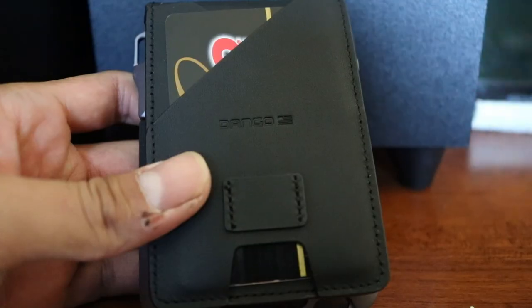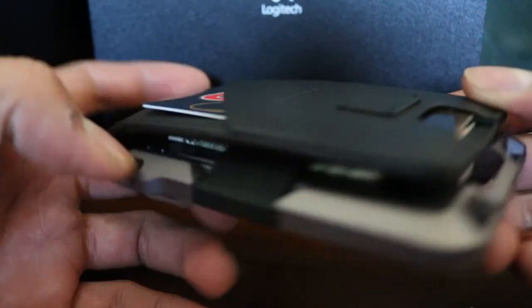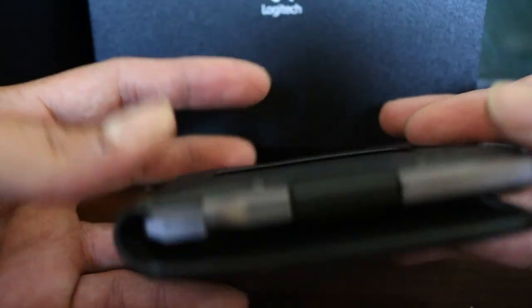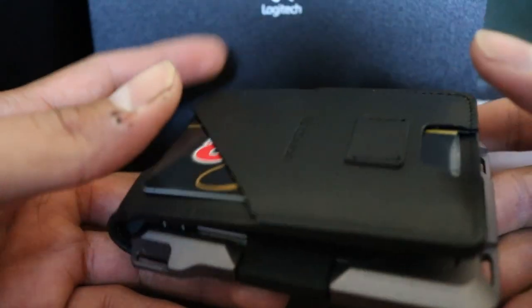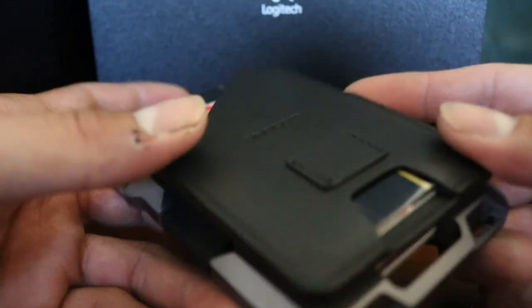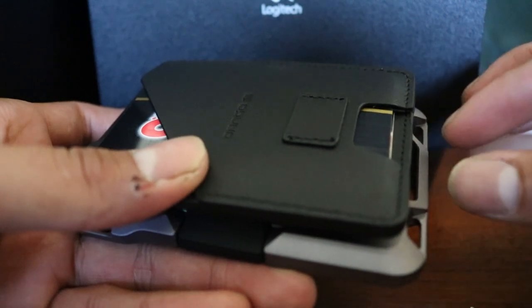I've packed the wallet up now with money and a few cards, and it's still not noticeably super thick. I think I'm going to go on their website and buy the little multi-tool that goes in the slot here.